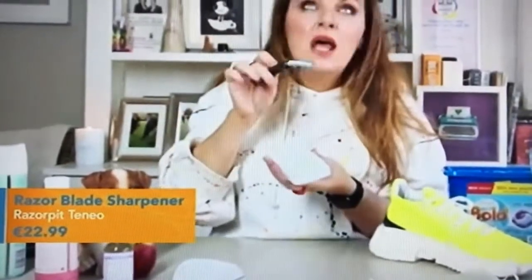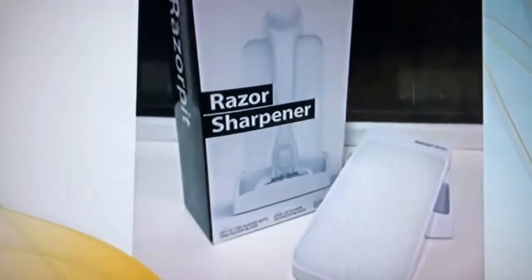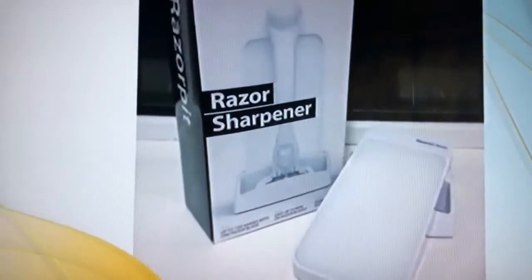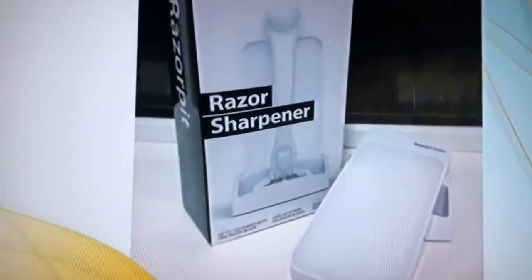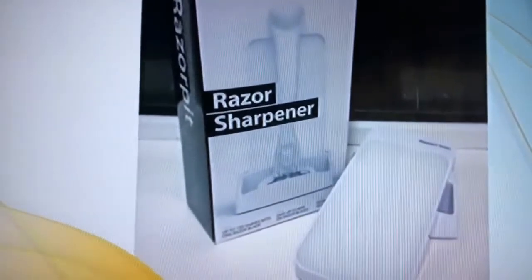Marvellous. You can use it on ladies' razors, on disposable razors. It's like 25 euro on secretfashionfixes.ie. Everyone should go out and buy one of those — it's a razor blade sharpener and you can use it over and over again. You buy it once and you can do all your razors with it. It's a fabulous product to have in your beauty arsenal.